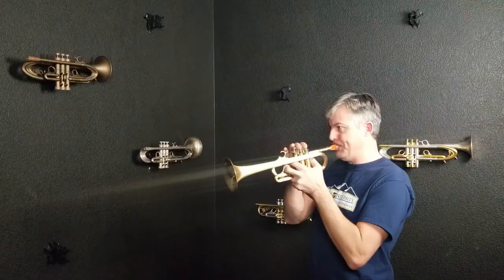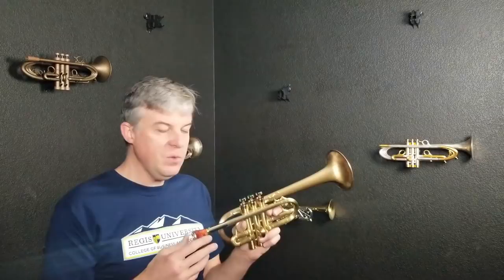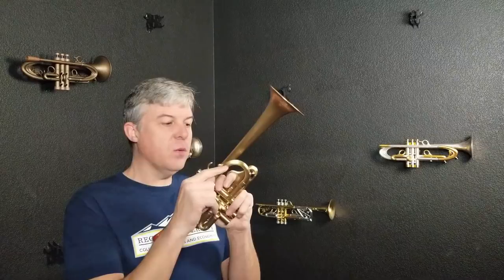It feels pretty good. It's got a round tuning slide on this horn — I built two of these, one with the semi-round and one with the round. The semi-round was a silver horn that we just sold. One thing I'll note is that the round slide gives you the feeling of more openness, not because the air flows through it easier, but because there's less impedance change in that shape. With a sharper bend, you feel more impedance change, which may make it easier to find slots and lock in.